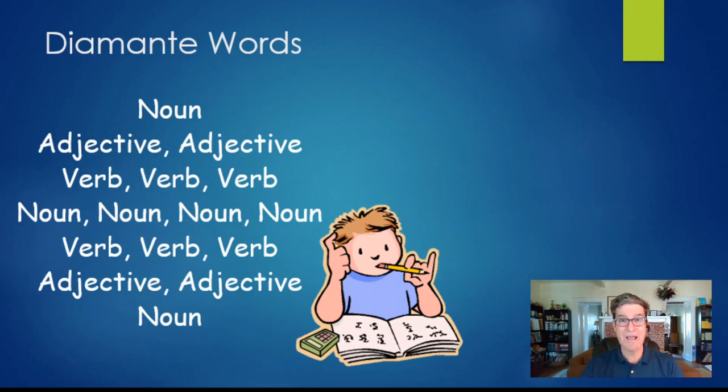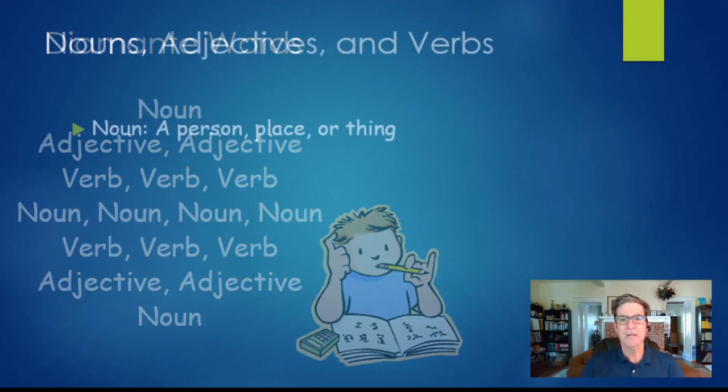There's a bit more to it because you put different kinds of words on each line. On the first line and the last line you use a noun — a noun means a person, a place, or a thing. Most commonly diamantes are written about things. The second line has two adjectives, which are words that describe the noun in the first line. The third line has three verbs — action words — that refer back to the noun of the first line.